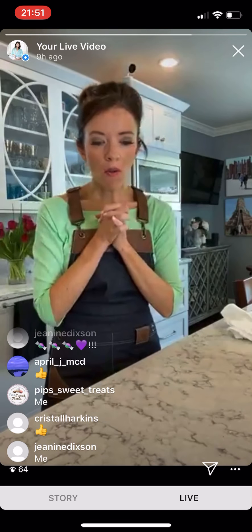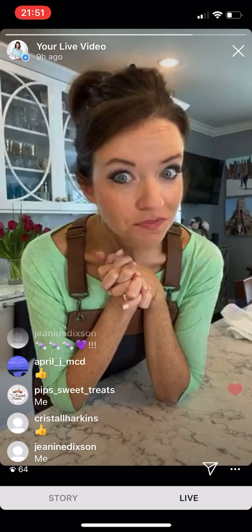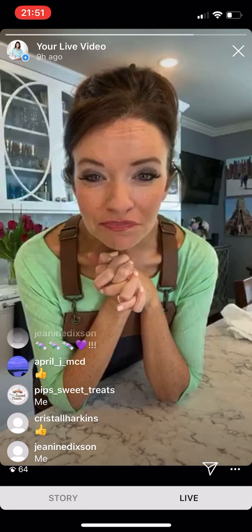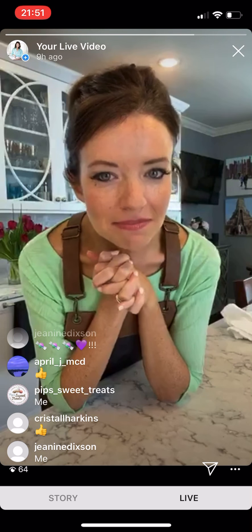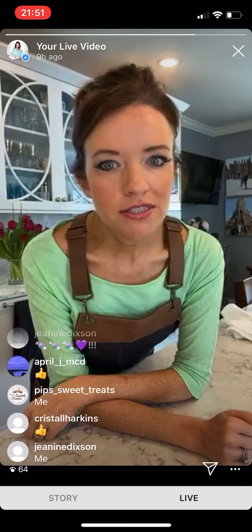About two and a half minutes left. Does anybody smell their cookies? I can smell the chocolate melting — I cannot wait. Maybe when they come out I'll drizzle a little bit of honey on top. It's going to be so good.